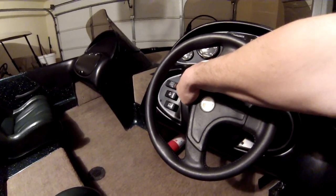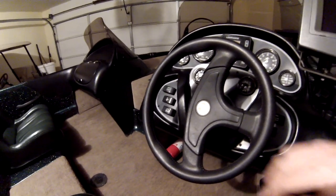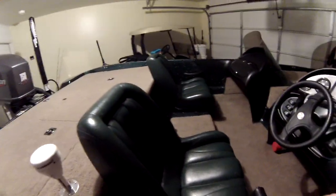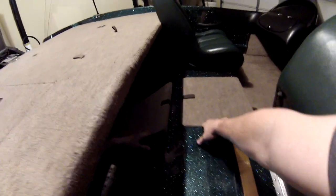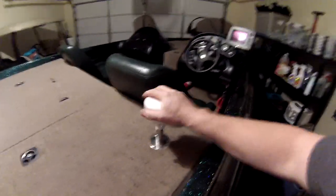There's another light switch here for the dash lights and your navigation lights, bilge pump, and aerator — you can have it on auto or manual. Start key, seats are in great condition with no rips or tears, cup holder on each side. This center unit here is actually a cooler, works really well. And there's a GPS puck for the console unit.